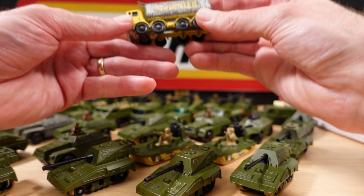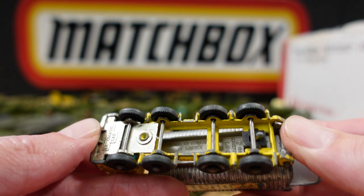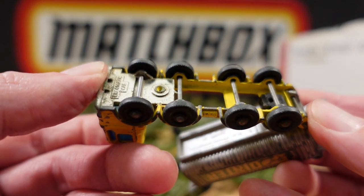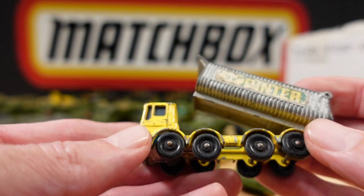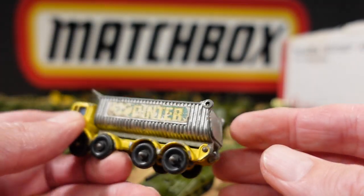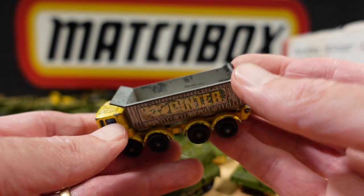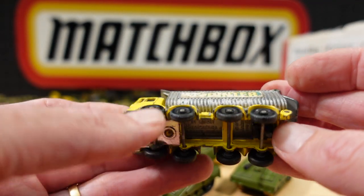We've got an ancient old truck — make sure you're seeing what I'm seeing. This is the Eight Wheel Tipper — play worn. I think I'm going to send this for a refurb. I'll think about that.